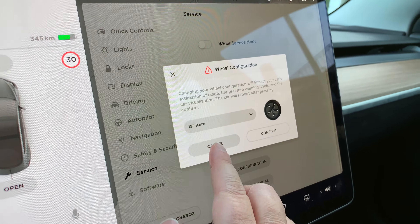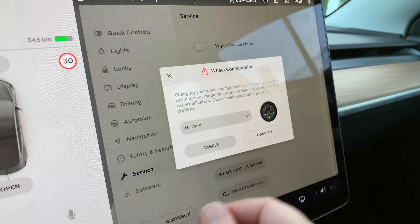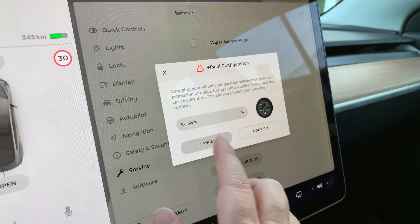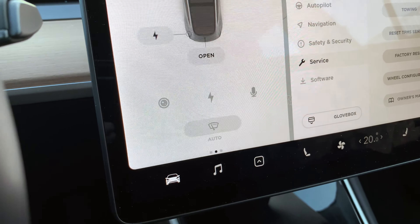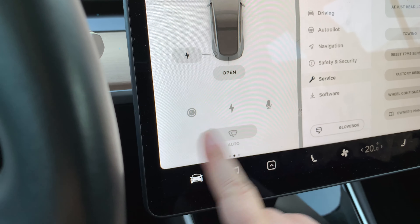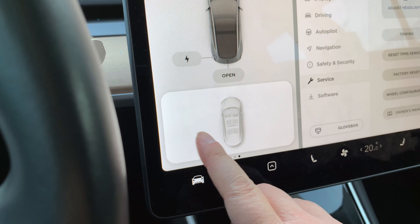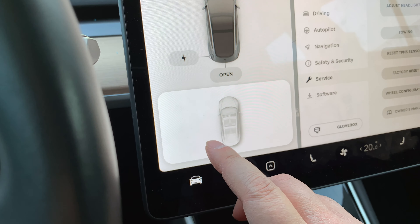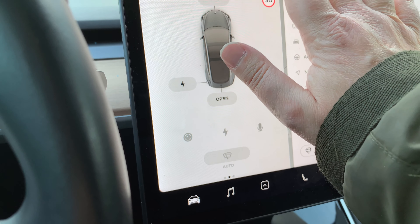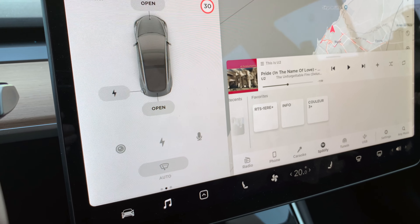I'm more technically inclined so I can resolve these issues on my own, but most people buying these cars probably wouldn't know what to do, or might end up calling Tesla. So Euromaster, you have room to improve — at least at some locations. I'm guessing at larger ones it may be less of an issue, and hopefully as they gather more experience with Teslas it'll be less of a problem. Anyway, let's look at what should have happened.